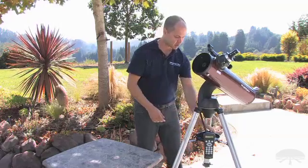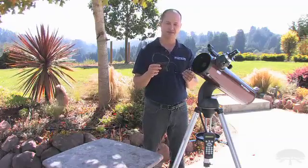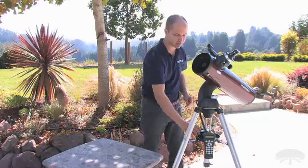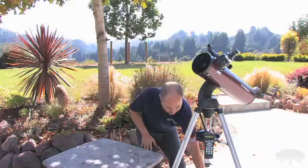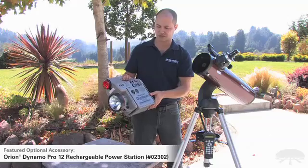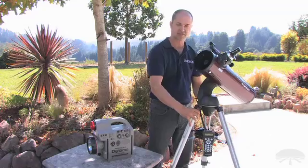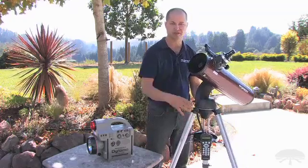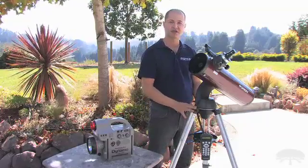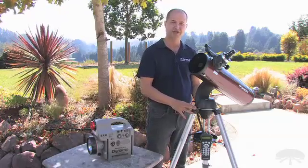and then the power pack — a battery pack that holds eight AA batteries. You can use it, or if you're in the field and don't want to worry about carrying extra AA batteries, you can power it with an external source like our Dynamo 12-volt battery or a car battery. It's a very lightweight, simple telescope designed to go with you to a dark sky site or just set up in your backyard. The Orion Starseeker 2 130mm Go-To reflector telescope. Thank you very much. Clear skies.